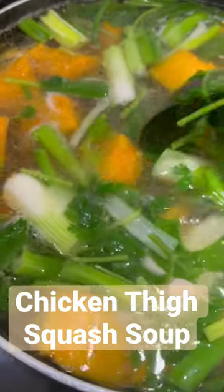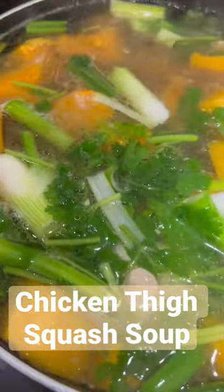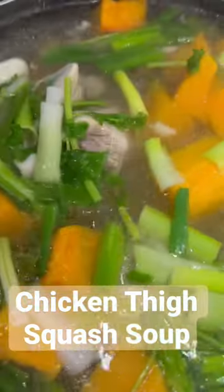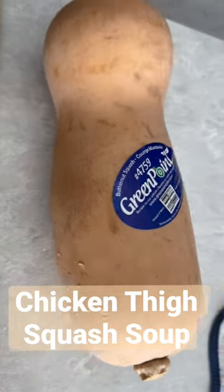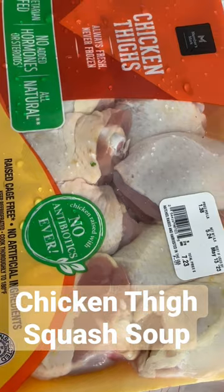Hi, do you want to learn how to cook this soup? If you do, stay on and I will show you how. We'll need some onions and cilantro, we need a squash, and of course we need our chicken pieces.